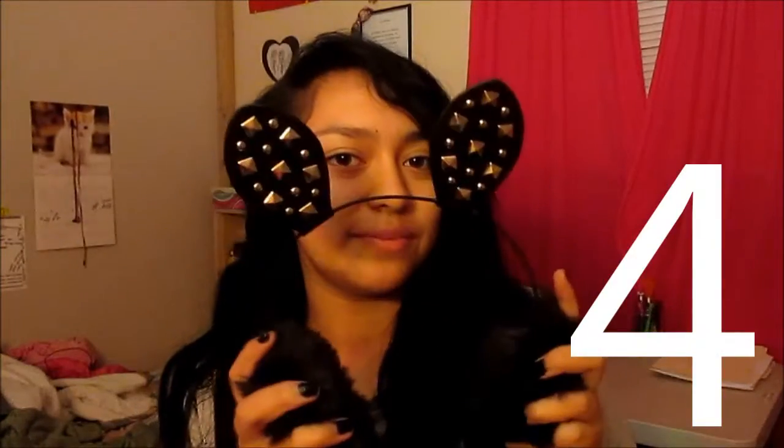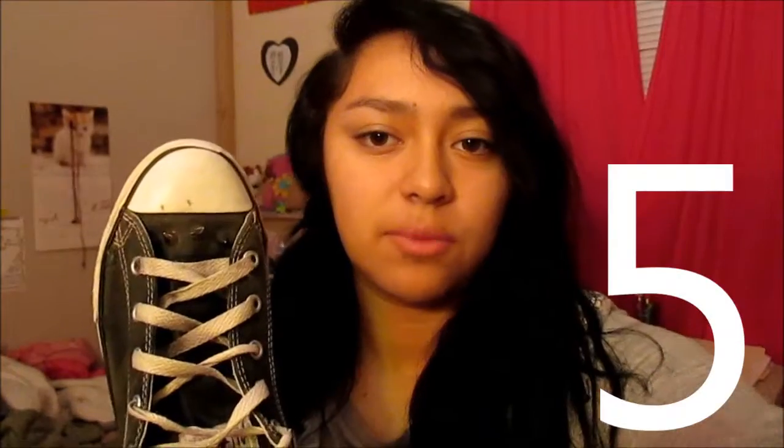Number 1, your headband. Number 2, suspenders. Number 3, a bow tie. Number 4, your muffs. Number 5, your shoes.